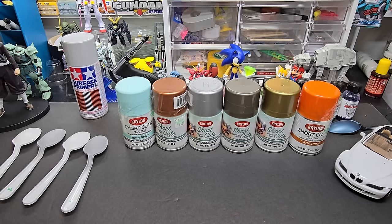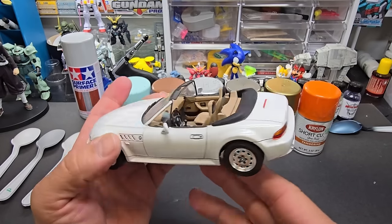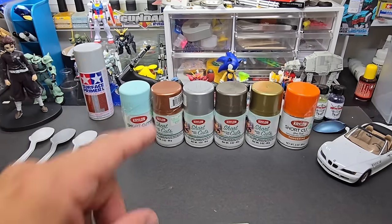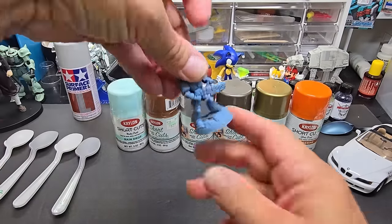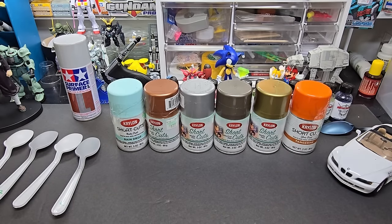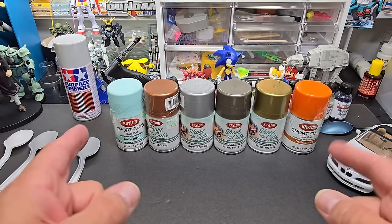If you're new to the channel and you're into anything plastic model building — be it cars, like this Z3 I once owned, Gundams you can see in the background, resin, 3D modeling, or miniatures — we test it all here. It's mostly paint, but we've tested knives, nippers, glue, sanding sticks, everything. Please subscribe, like, and hit the notification bell. We put up two videos a week and we've been keeping that promise.